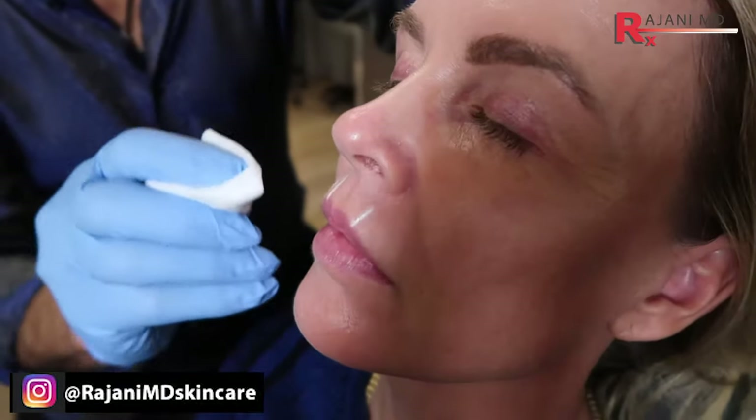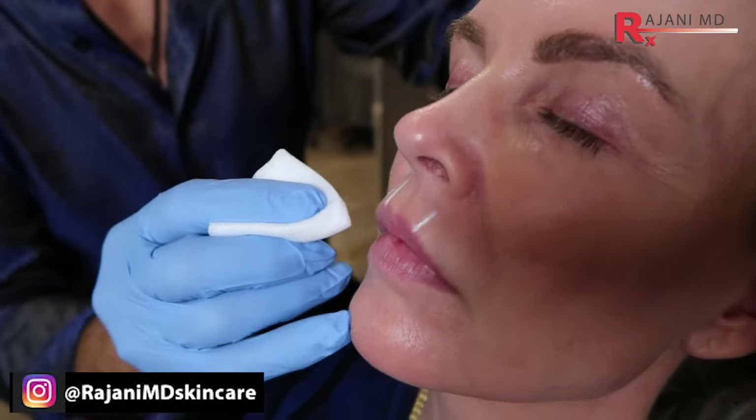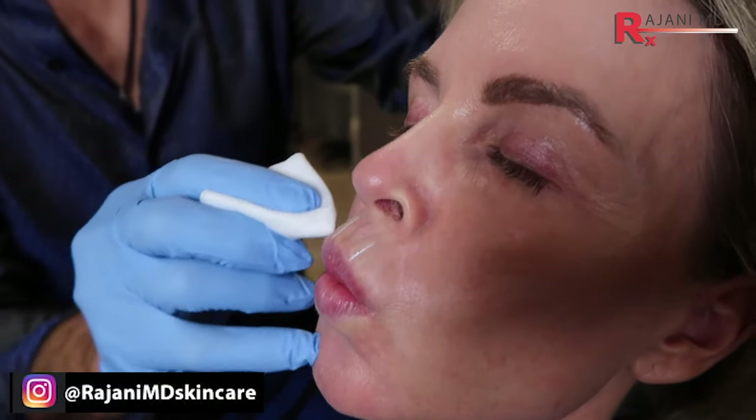Now I'm going to show two different methods to treat vertical lip lines. So whistle strong — okay, good. Let's get these couple here.